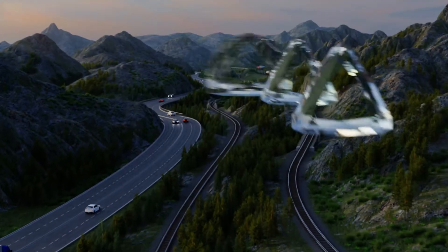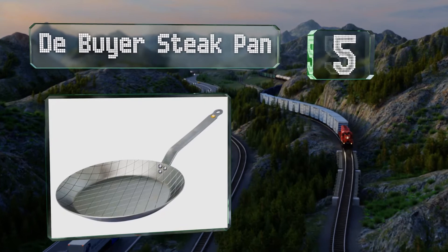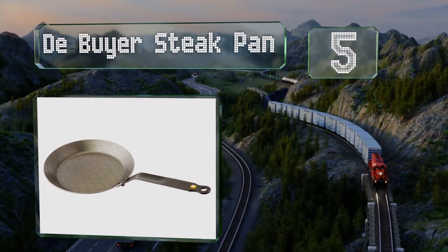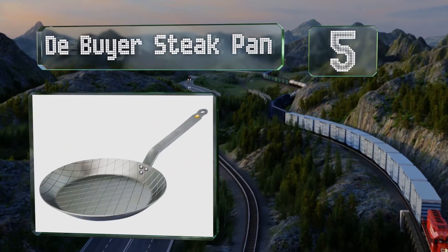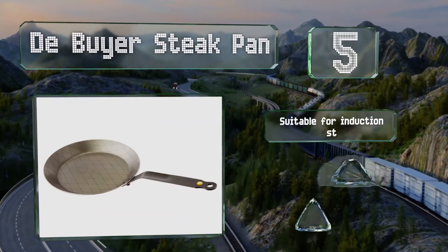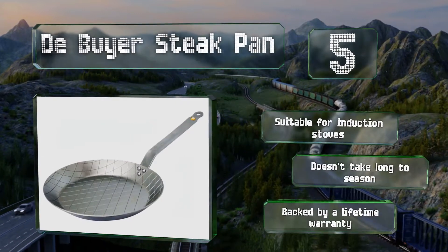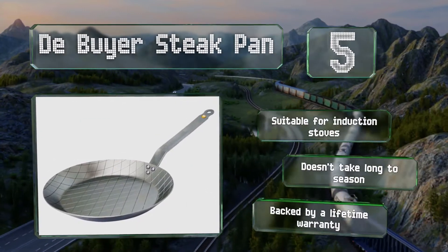Halfway up our list at number 5, ideal for searing ribeyes, chicken breasts and pork chops, the Debyea Steak Pan is named for the crosshatch pattern on its interior, which simulates grill marks. And of course you can use it for eggs and vegetables too. It's suitable for induction stoves and doesn't take long to season. It's backed by a lifetime warranty.